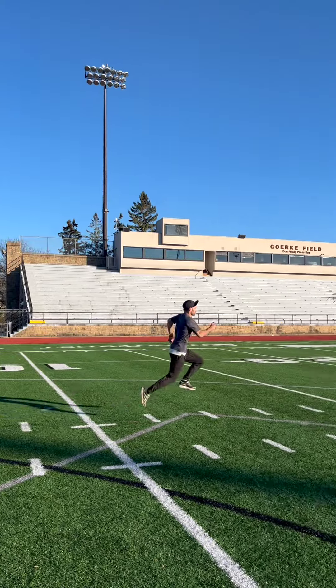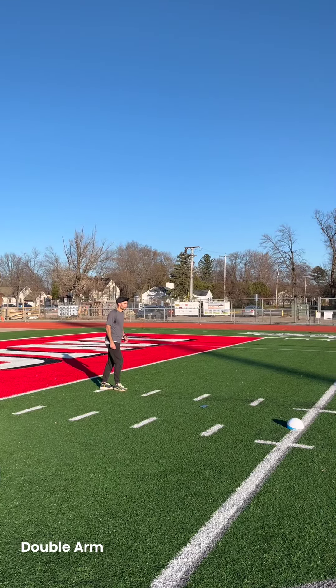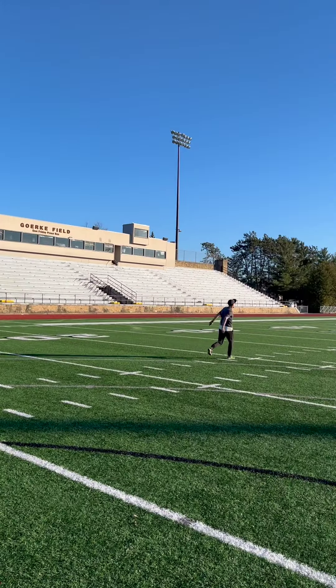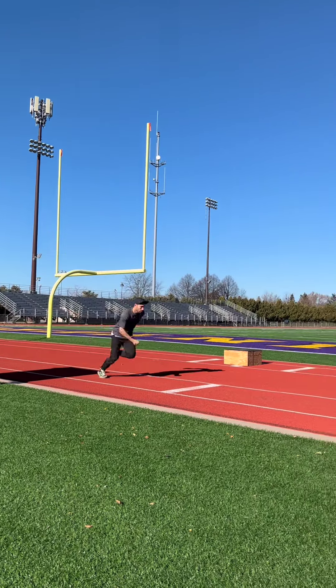Eventually you can remove the cones and hop as far as you can. Finally, we'll do takeoff planks. These are great for training the feeling of the hop at full speed without having to land on the hard track.